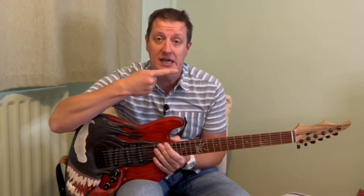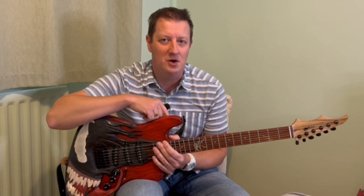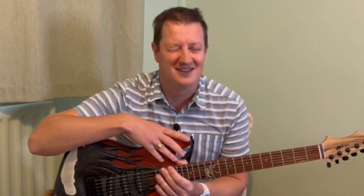Definitely check out this video here if you haven't seen the build of this guitar — it's definitely worth a watch. Until next time, tune your strings and I'll see you soon. God bless.